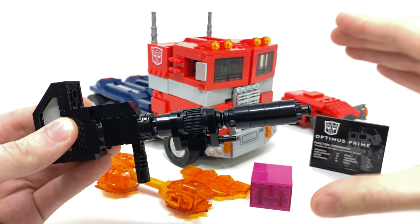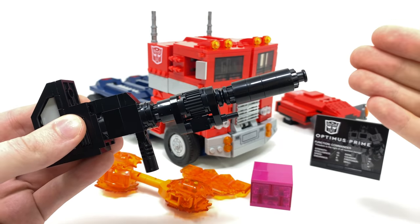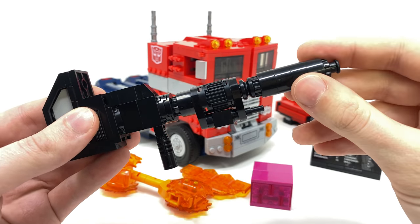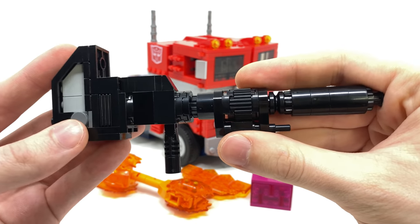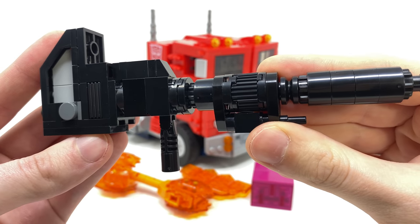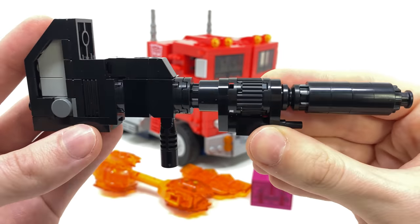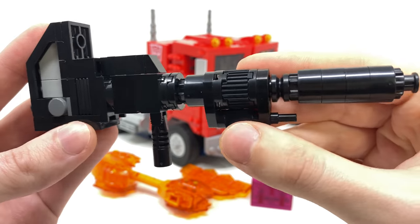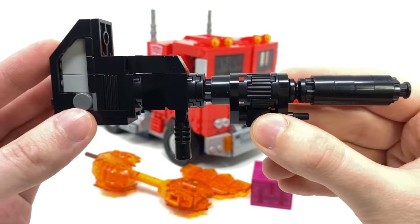To actually build each individual component, including Prime himself, it's really enjoyable, but I've got to be honest and say that the Ion Blaster in particular probably took me the most by surprise. The intricacy as well as the engineering is pretty mind-blowing and the overall design just looks fantastic. This is easily recognizable as being Optimus's signature weapon. You can see the detail is really nice especially where the center section is concerned, and I think from a design perspective they literally got it bang on.